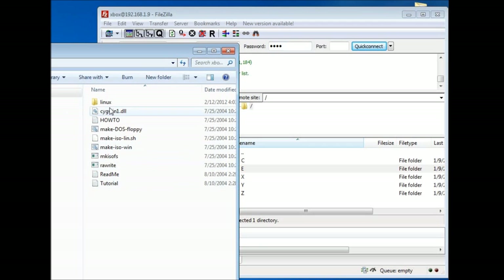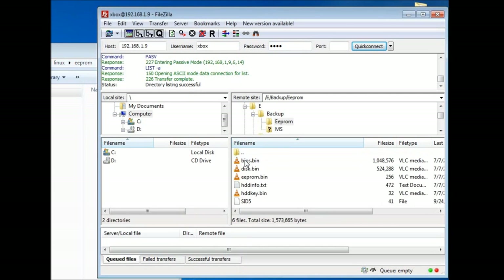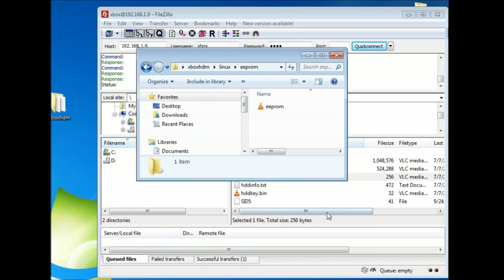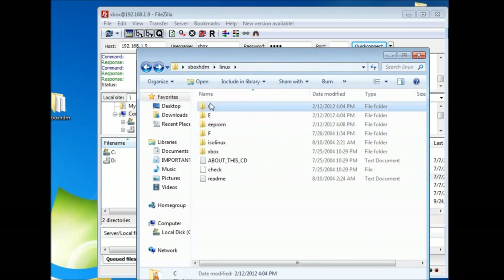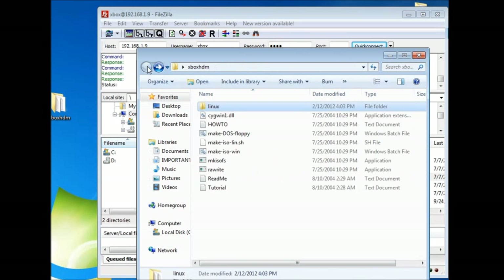This allows you to see the file architecture of the Xbox. Now we're going to take the C and E drives from the Xbox — you can see them on the right within FileZilla. Highlight them both and drag and drop them into the Xbox HDM folder on your hard drive to replace those C and E folders you deleted. The files will transfer over — it takes a little while, you've got a few hundred megabytes to transfer. Now that that's done, we're going to transfer that EEPROM. Open it back up, go into the EEPROM folder, then click on the E drive in FileZilla, go into your Xbox, go into the backup section, go to the EEPROM section, and you'll see a file called EEPROM.BIN. That's the only file you need — drag and drop that EEPROM.BIN into the EEPROM folder in your Xbox HDM folder on your desktop.